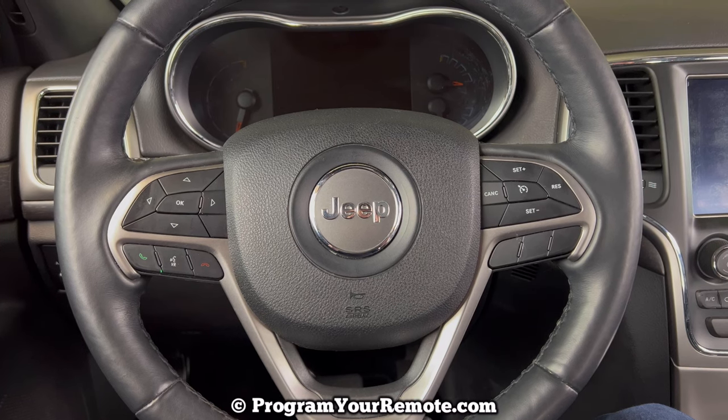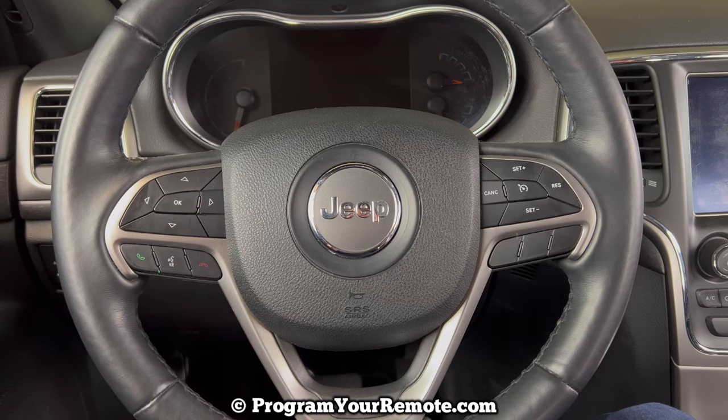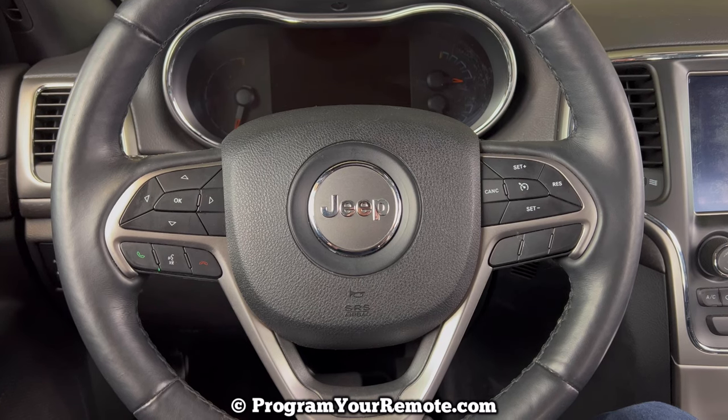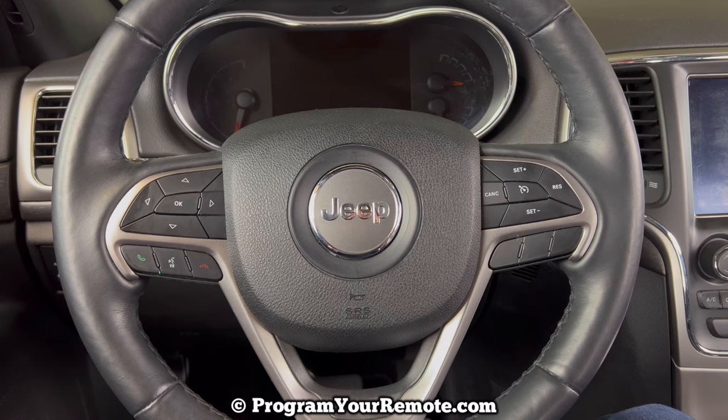What's up everyone? Welcome to Program Your Remote. Today we're going to be taking a look at how you can get your Jeep Grand Cherokee started if your key fob dies. I'm going to be demonstrating on a 2018 Jeep Grand Cherokee in this video, but it will be the same on several different years.